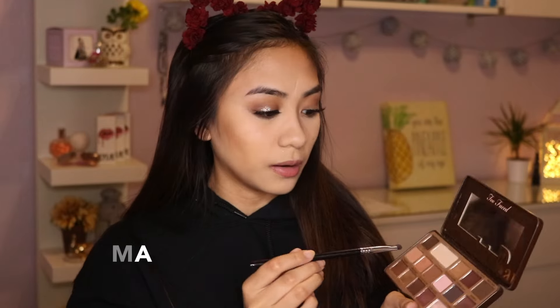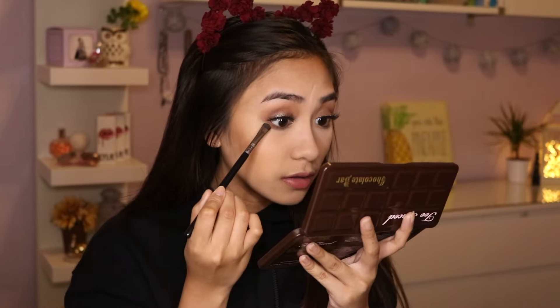Before I finish the face I'm going back to finish the eyes. I'm taking a mix of Milk Chocolate and Salted Caramel from the Chocolate Bar palette and putting that along my lower lash line, then placing Semi-Sweet on the outer part. I'm also taking my Marc Jacobs Eyeliner in Blacker to tightline and put some on my waterline. Then I'm adding a little mascara to the lower lash line using the Tarte Lights Camera Lashes Mascara.